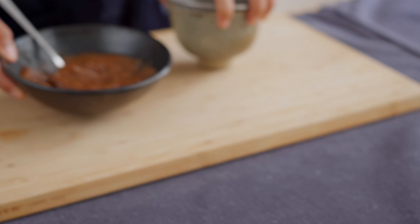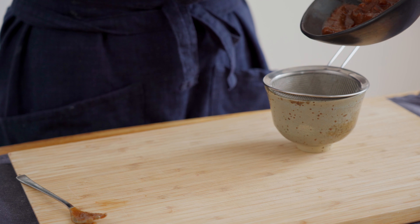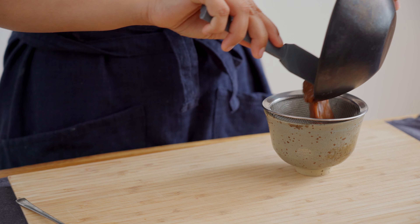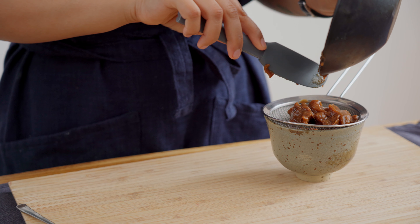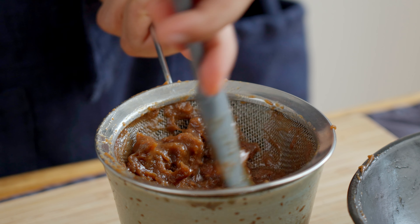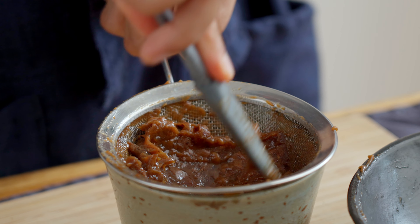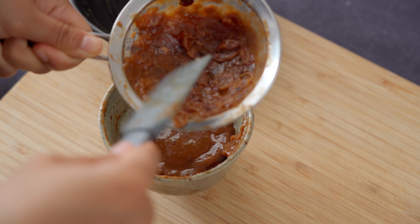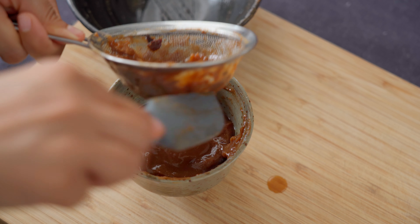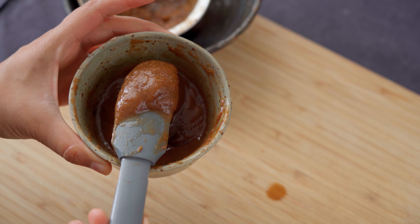Once the tamarind pulp and hot water mixture has cooled down a little bit, we're going to strain it out. Even though the package said it was seedless, there's still a lot of veins and fibers in the pulp. After steeping in hot water, it could be that the tamarind mixture thickens quite a lot, in which case feel free to add some extra water to extract as much pulp as possible. Once you're done, it should look something like this.